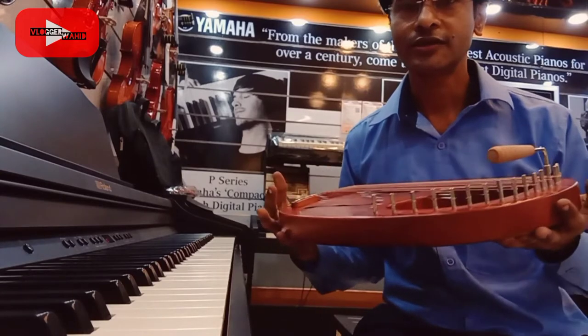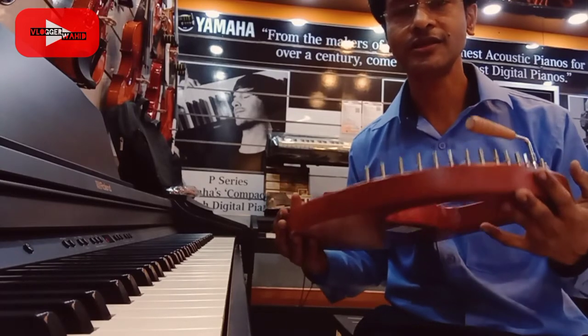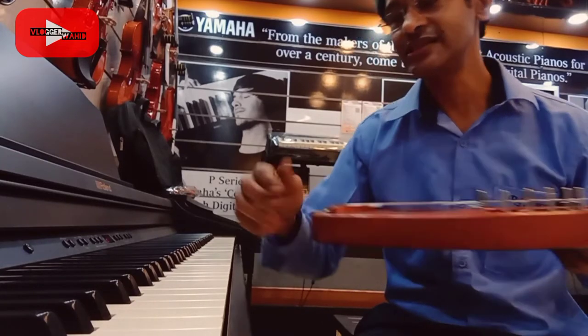So this is something like C scale. C, D, E, F — these are all different. And if you have a sense of C scale, then you can tune it from C scale.